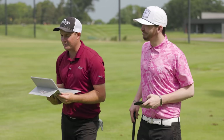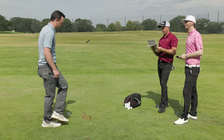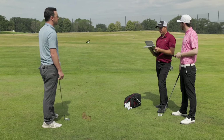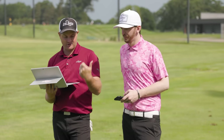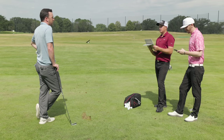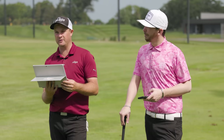Thomas concludes that Drew's game has improved to the point where he's probably not a combo set player anymore. Danny fully agrees. Drew has improved a lot by doing all this content and learning — especially gaining driver distance by hitting up on the ball. The swing has evolved so much that a hollow body iron all the way through the set is going too far. The recommendation: player's cavity all the way through, and even the scoring clubs could look at a more player's iron.